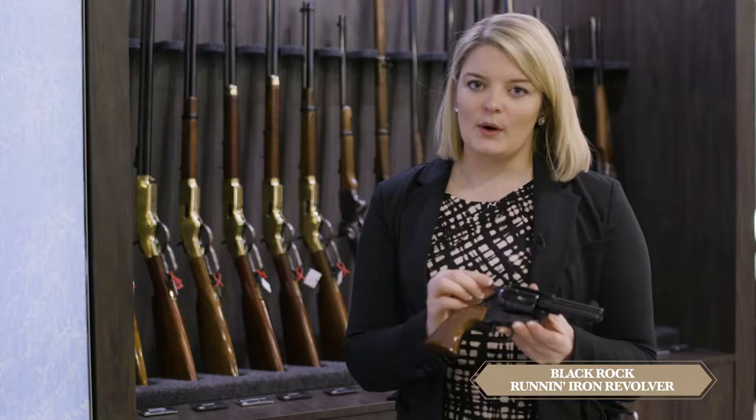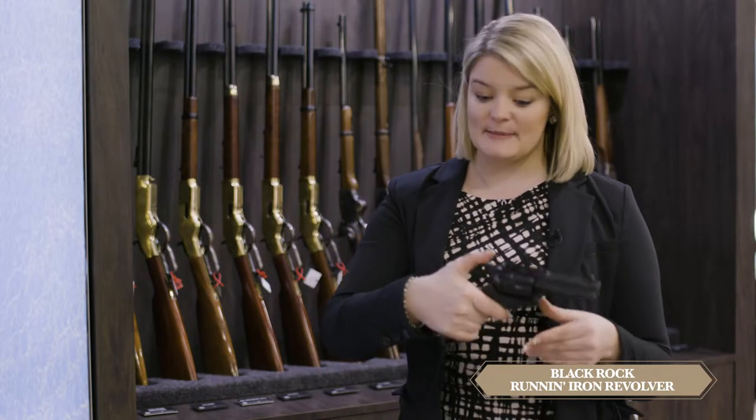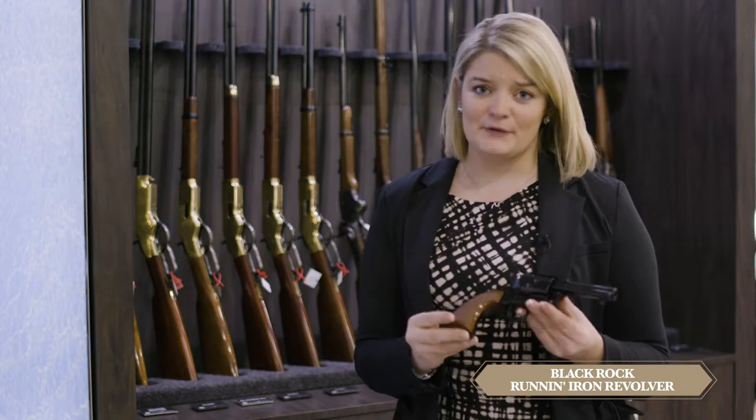This revolver features a low, wide hammer spur for ultimate comfort with one-handed shooting, also great for a duelist competitor in SASS single action shooting.